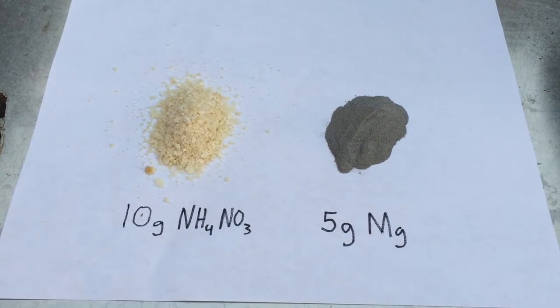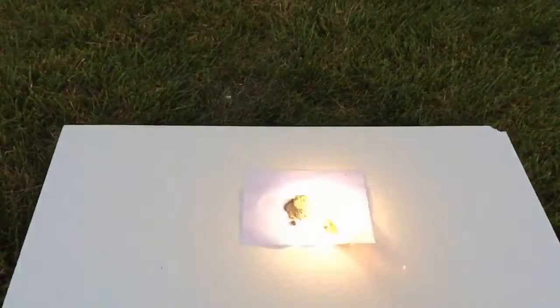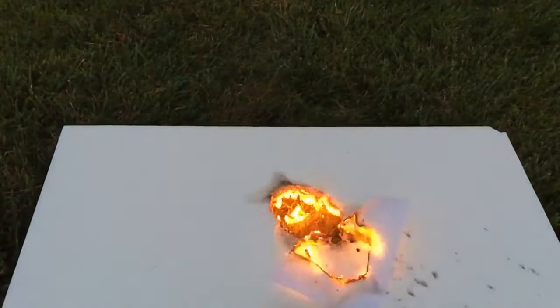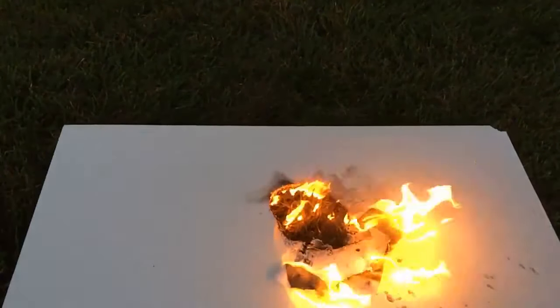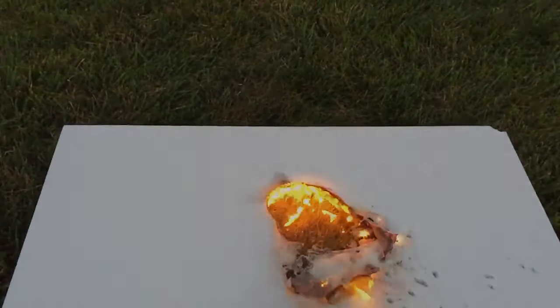To finish off the video I make a mixture of magnesium powder and our remaining ammonium nitrate. This acts as a sort of flash powder and we see the thermite-like reaction it produces. If you guys enjoyed this video please consider liking and subscribing, and I'll see you guys in the next video.